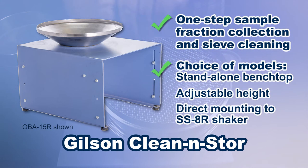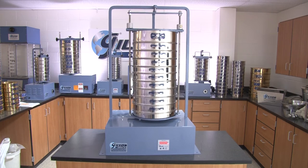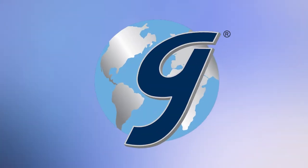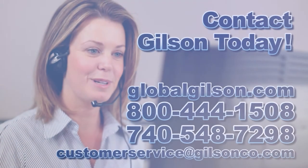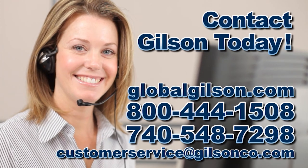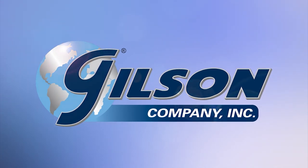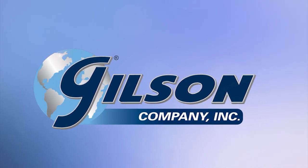Gilson's clean and store are benchtop or standalone devices designed to save time during sieving operations, making Gilson sieve accessories the right choice for your materials testing lab. Be sure to check out these and all our products listed in the Gilson catalog and on the Gilson website. Gilson — your industry leader for materials testing equipment.